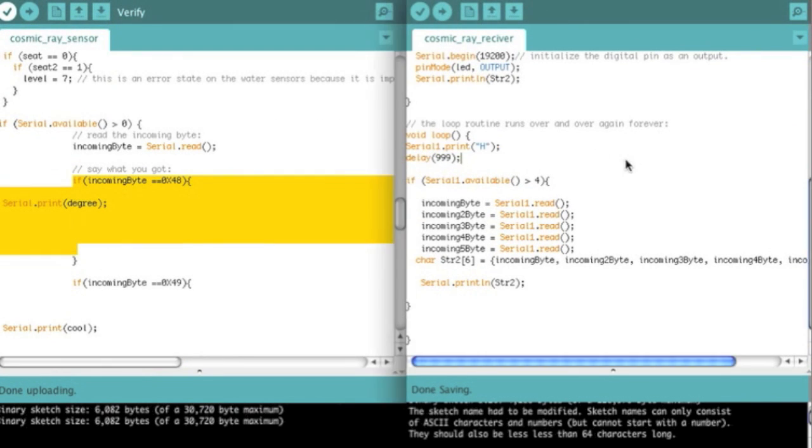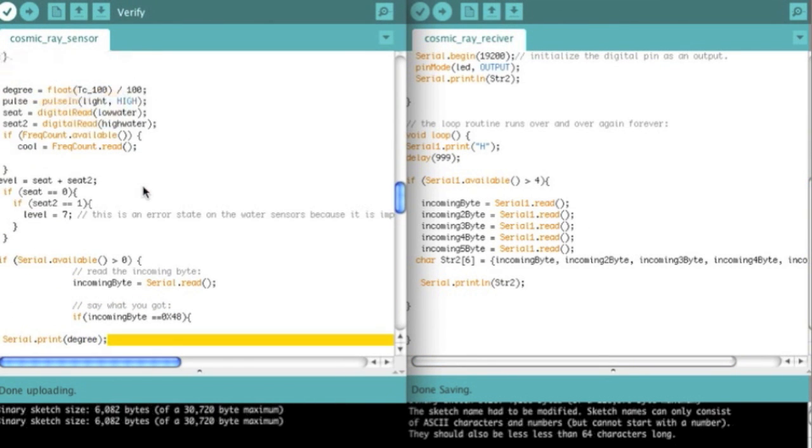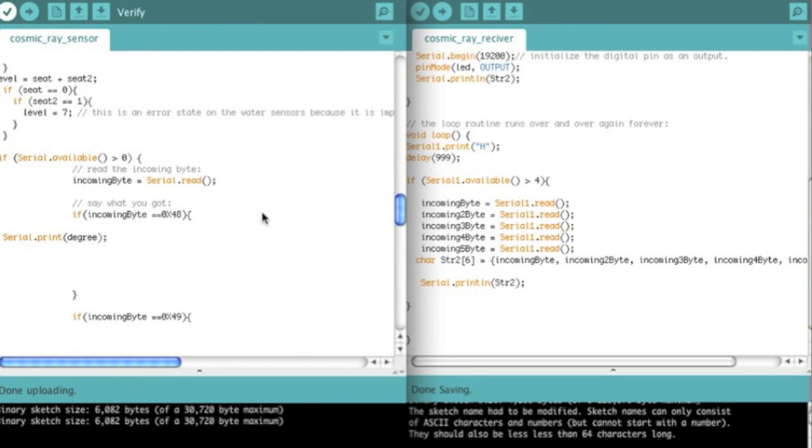But this is the one we're concerned about, because this is the one that this program is dealing with. It's going to print out the degrees, and it's giving you a float. So the style of data we're going to receive is going to be a number, number, point, number, number — like 20.37. That's going to correspond to 20.37 degrees Celsius or whatever. It could be 99.32 — you get the idea. It's going to be in the format XX.XX — that's the format we're receiving it in.